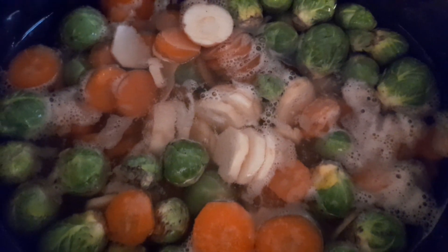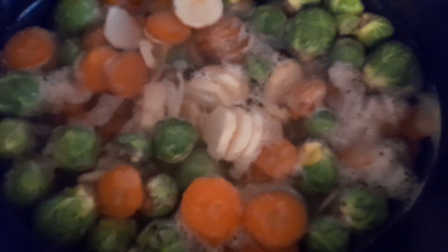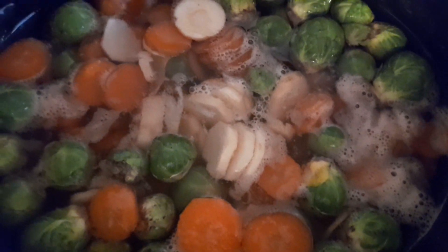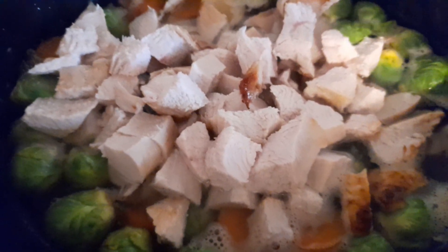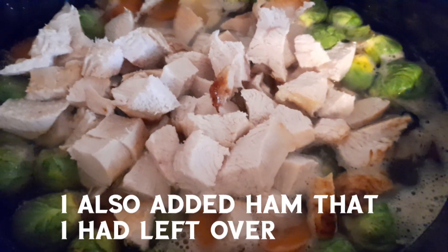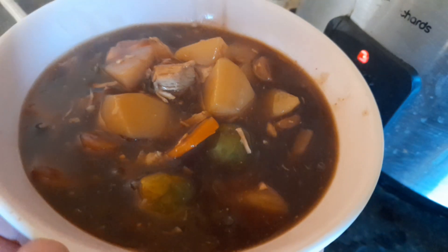My slow cooker is already on and as you can see there's all my vegetables. I'm going to cook my turkey in pieces and put it in there and we'll cook a turkey stew. That's why my turkey is cut up — I'm going to mix that round. When it's cooked I will bring you back, and there you can see my leftovers for Christmas stew.